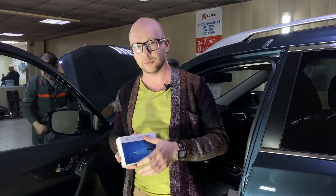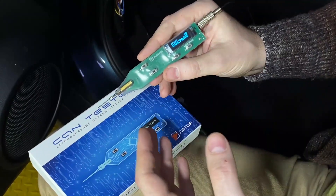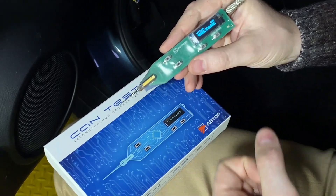When installing additional equipment, especially equipment which requires connection to the digital LIN bus or CAN bus, the installer often has questions about how to find digital CAN bus in the car and also reliable wires for power. We are presenting digital CAN tester TS100.